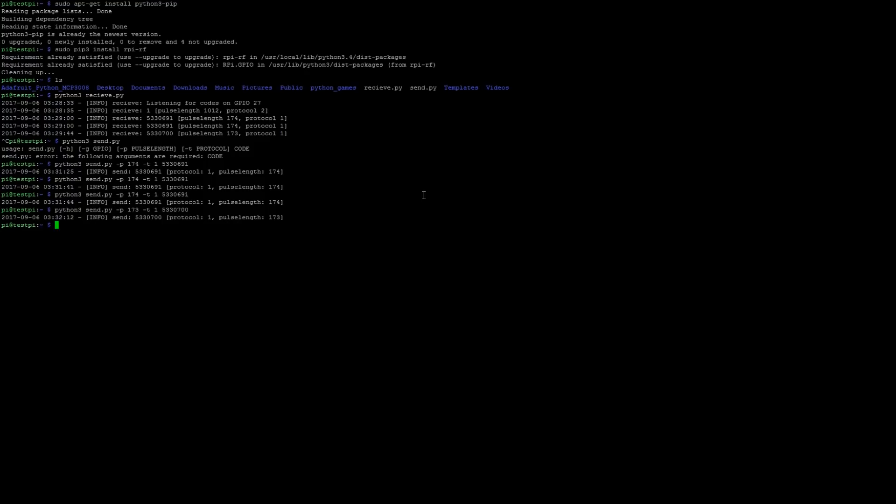That's essentially the quick start guide for interacting with RF devices with the Raspberry Pi. You can edit the send script to bake in those values and automate things around your house. From my experience, this is a very cost-effective way to implement a smart outlet, and the range is pretty good — it doesn't need line of sight and will penetrate through most materials. I hope you enjoyed the tutorial — like, comment, subscribe, and stay tuned for more videos.